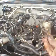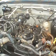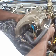Now we're going to replace the upper plenum manifold and we're going to save the gasket. We're going to keep it to the side until we can rest the plenum itself perfectly to the top of the engine.